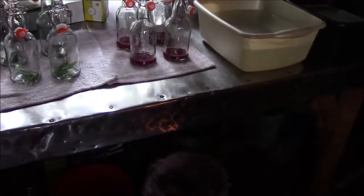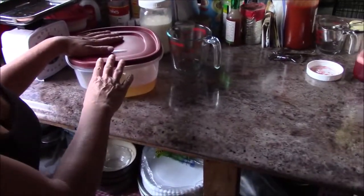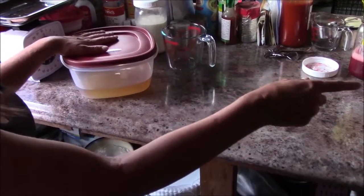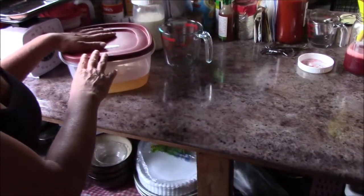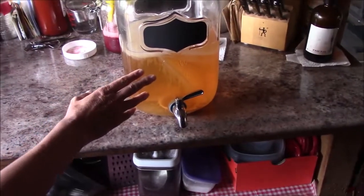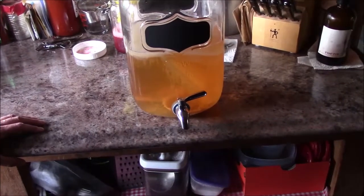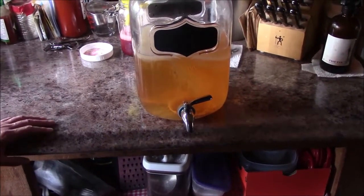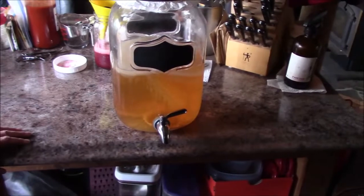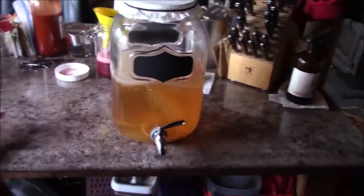You have to take some of your starter out - so we've got four cups of starter in here so we can do another batch. Where do you put the starter? It'll go back in there once I'm ready to make a new batch. I'm gonna make a new batch today so we can get a second batch going right away. Now I'm gonna dispense this into the bottles.